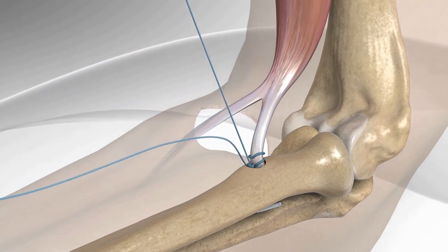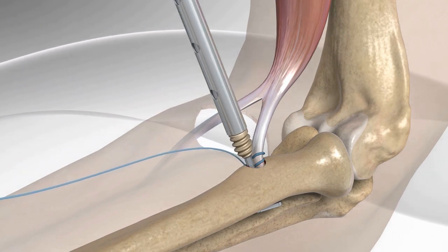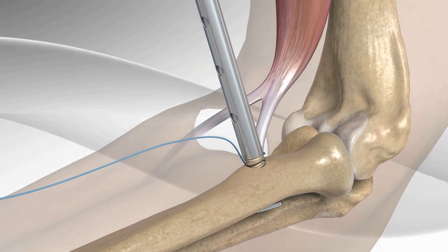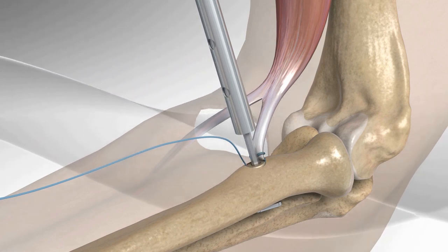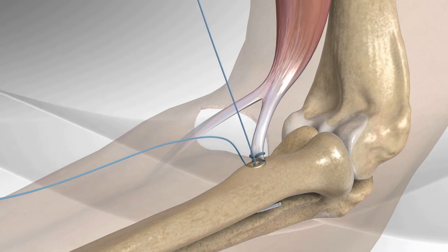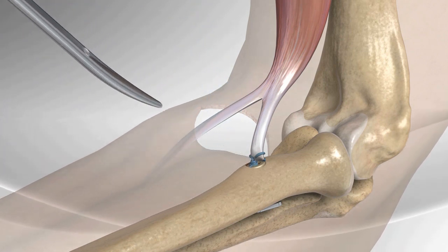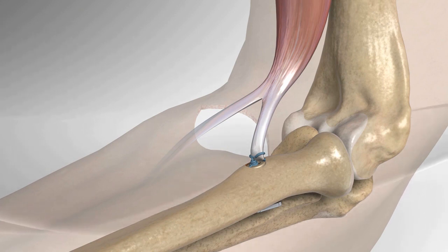A screw is inserted into the tunnel to help recreate the anatomical footprint and for added strength of the repair. A knot is tied over the screw and the remaining suture limbs are cut. The distal biceps tendon repair is now complete in an anatomical fashion.